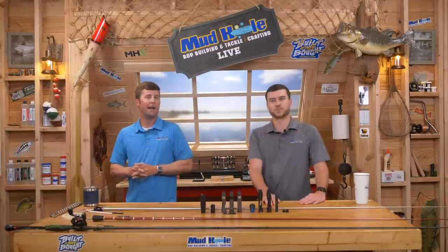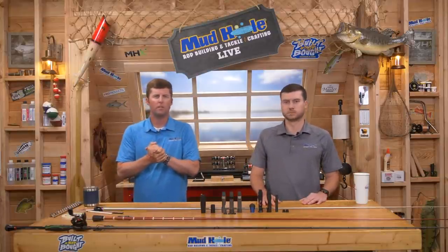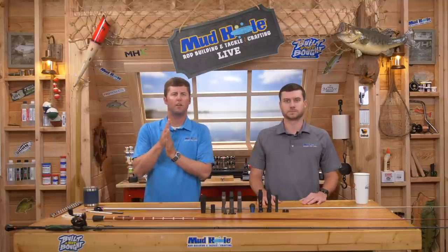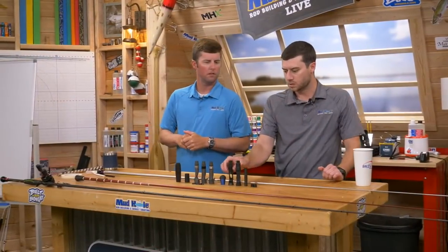We are back. Hopefully everybody is filtering in and joining us. It's the big show — Bass Builds. We're going to be doing three giveaways tonight. We're going to do a little reel seat action.